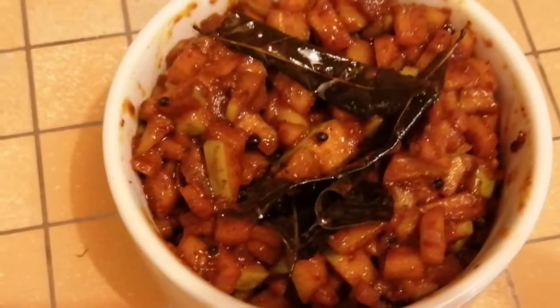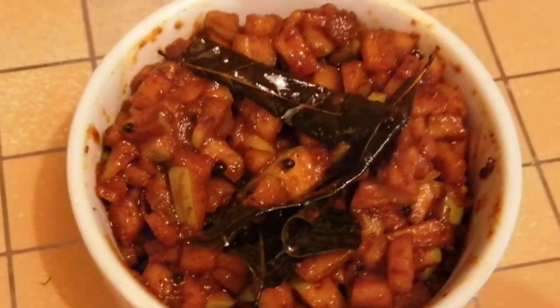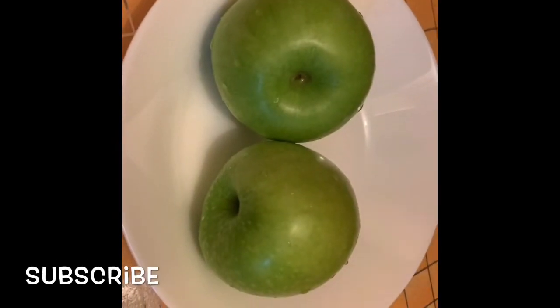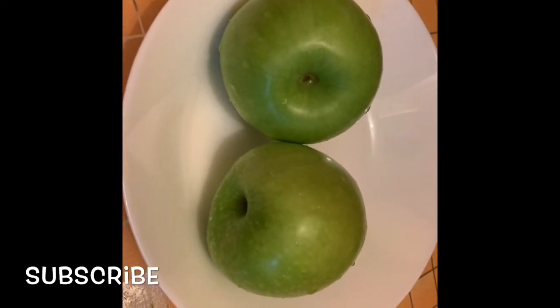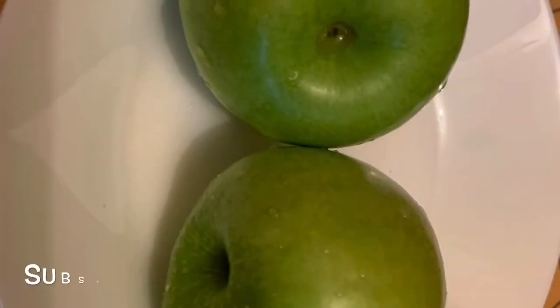Let's put the green apple on the top. I'll take the green apple on the top and taste it.